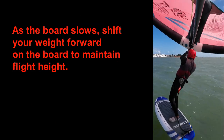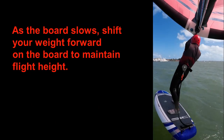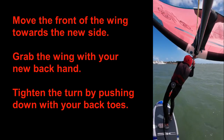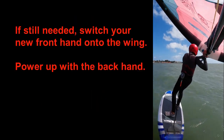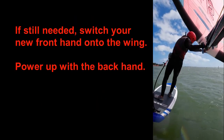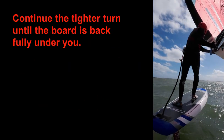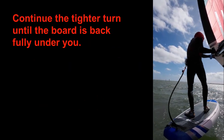As soon as your board has come straight into the wind, these things happen simultaneously: move the front of the wing towards the new side; tighten the turn of the board by leaning it a bit harder into the turn by digging in your back heel. If you haven't switched already, bring your new front hand onto the wing and power up with your new backhand. This brings the board back underneath you.